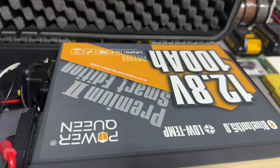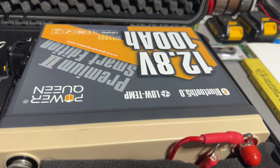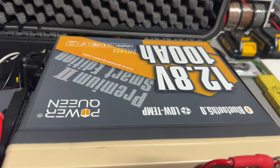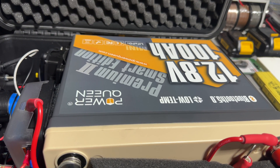This is a 100 amp hour, 12-volt battery. It has Bluetooth as well, so I can see the battery levels on my phone. It also has a low temp sensor for wintertime.